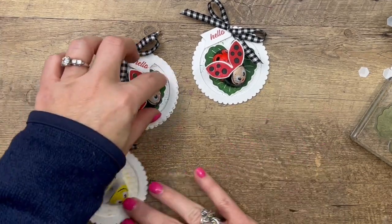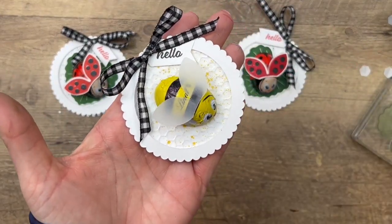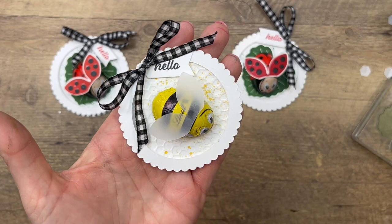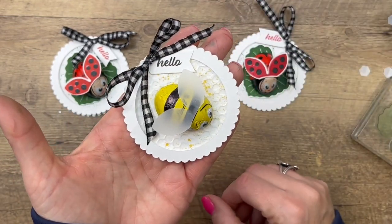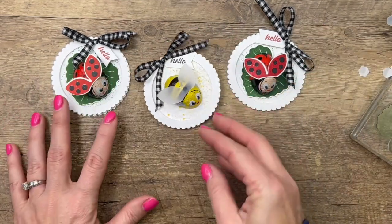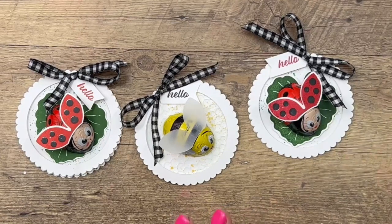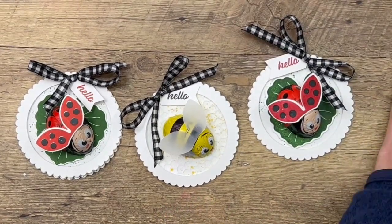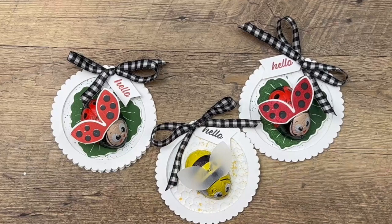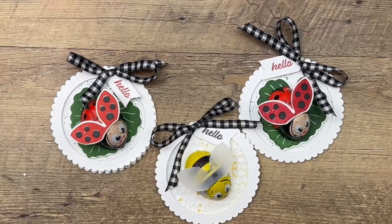Now let me tell you about the bee. The package of chocolates I bought had both bees and ladybugs in them. For the bee, I didn't use the leaf — I embossed the back with our hive embossing folder, flicked a Daffodil Delight ink, and punched the leaves from vellum. That's the only difference — same size circles, same sentiment, same tag, same ribbon. So you could do both! I hope you like this project. There is a PDF on my blog — make sure you hop back and get it and check out my other two Hello Ladybug projects. Let me know if you have questions. Thanks everybody, bye bye!